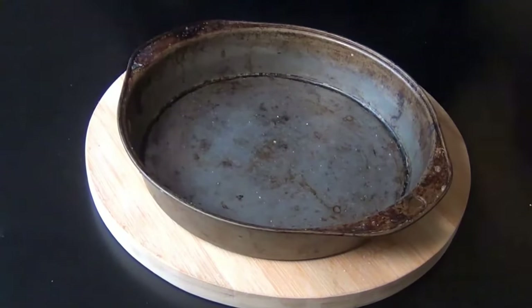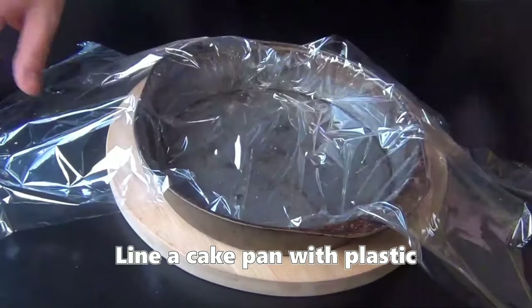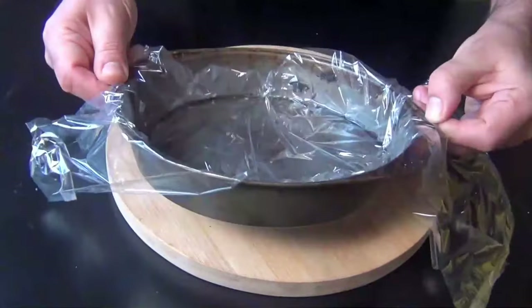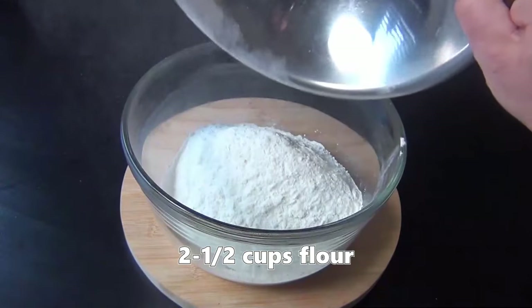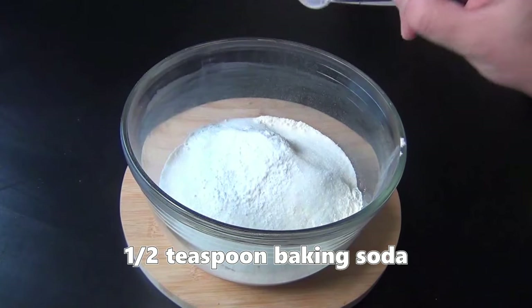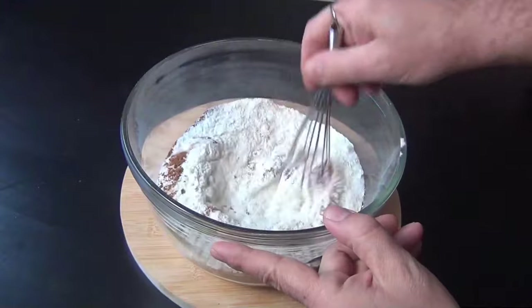We're going to start out with an ordinary old cake pan — it doesn't have to be a nice one — and we're going to line it with plastic. You want to make sure that you have some good overhang on the sides. Set that aside for now, and in a large bowl combine some all-purpose flour, sugar, baking powder, baking soda, some salt, and some cinnamon, which is a very important ingredient you don't want to leave out.